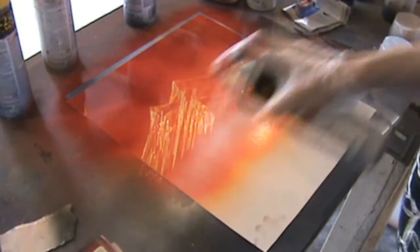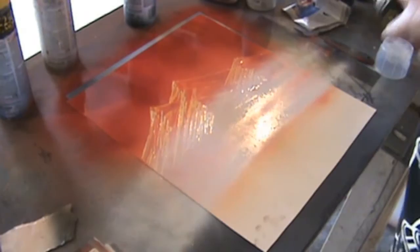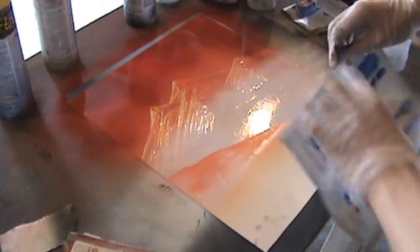After you're done highlighting your mountains, take a can of white and very lightly and very quickly spray white on the base of the mountain and mist it upward more. You don't want to cover up all the mountains — you just want to make them look like they're pushed more to the back.